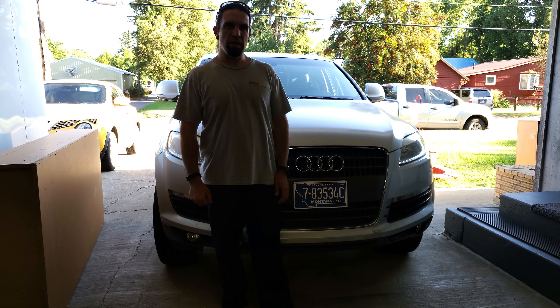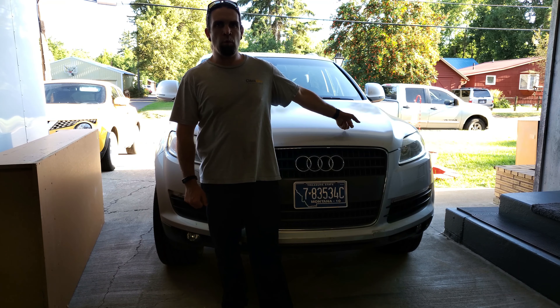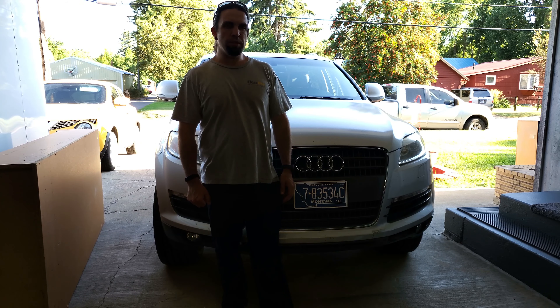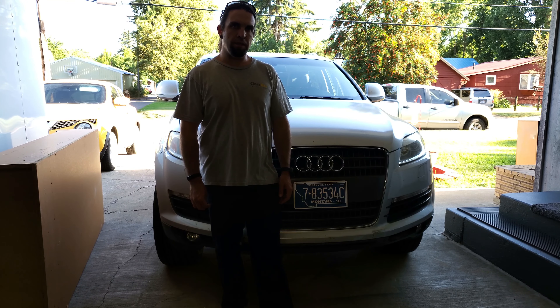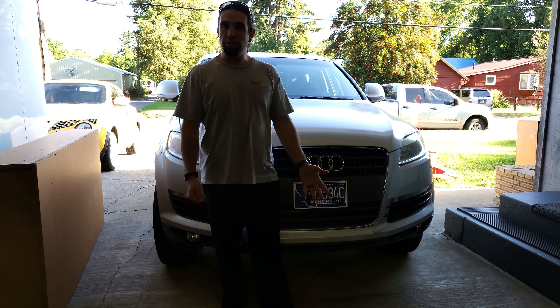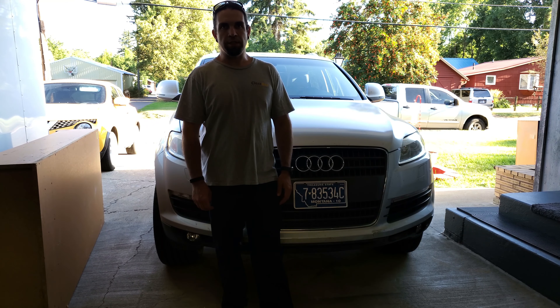Hello everyone and welcome back. In this episode of Mike's Mini Motors we're going to be working on the Audi Q7 one more time. The brakes are squeaking a bit when you come to a stop, so I picked up the pads and the new wear sensors and we're going to get this put on. I'll show you how it's done so that if any of you guys out there have a Q7 this could help you. From my research it looks like it should be fairly simple, so let's get to it.